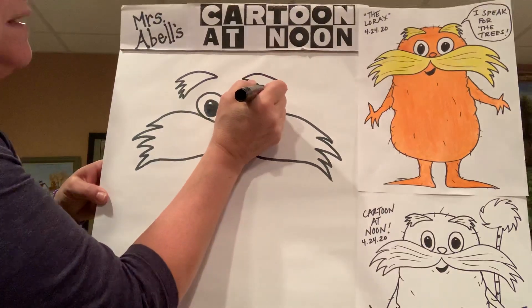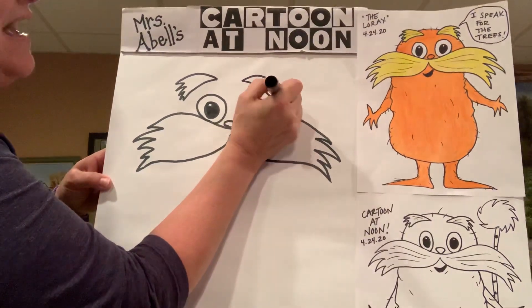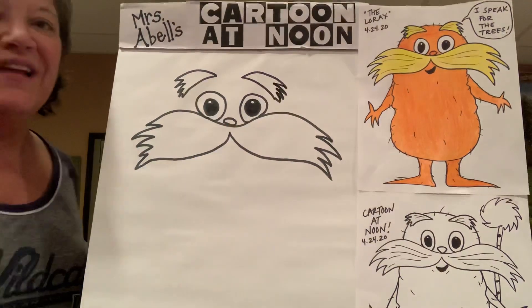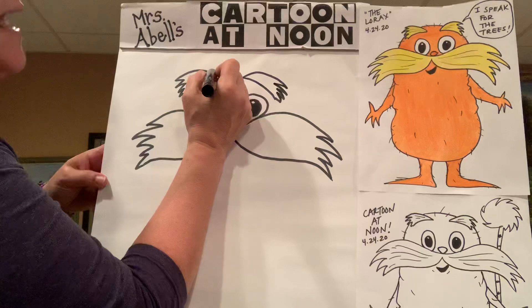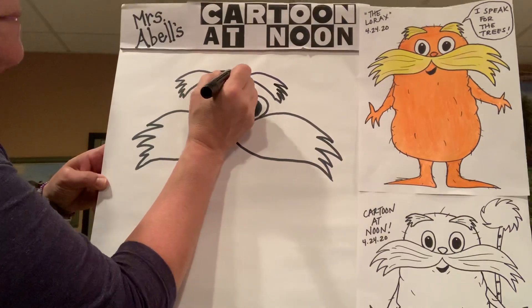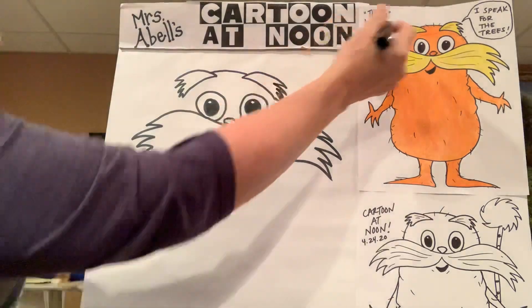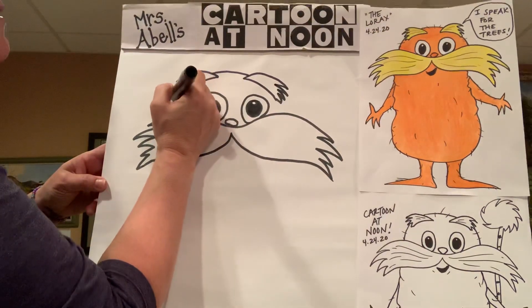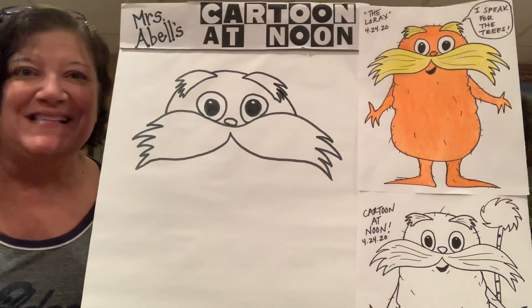Start from the same point, go a little bit lower like that, and then do that little zigzag action to make it look like it's a furry, fuzzy eyebrow. Now that you have his eyebrows, you can go ahead and get his head in there. Right at the top in between his eyebrows, a nice little smooth rainbow arch — that's the top of his head. Then to the sides of his mustache, go ahead and bring the line down and stop at his mustache.